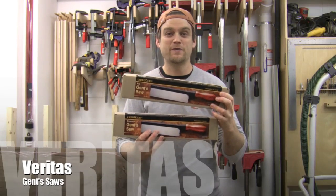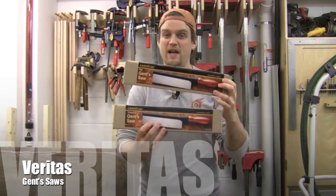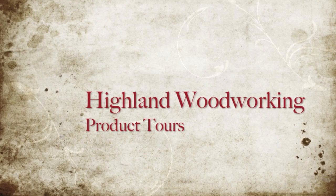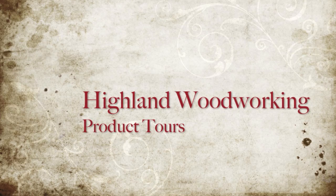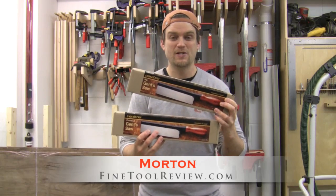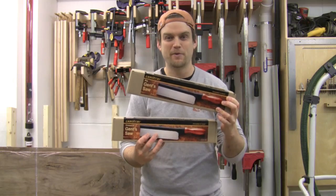Here I've got two new saws from Veritas. They're Gents hand saws in both a rip and a cross cut. Now I've got a special guest coming today to help me take a look at using these saws. But before we do that, let's take a closer look at these saws and some of the features.